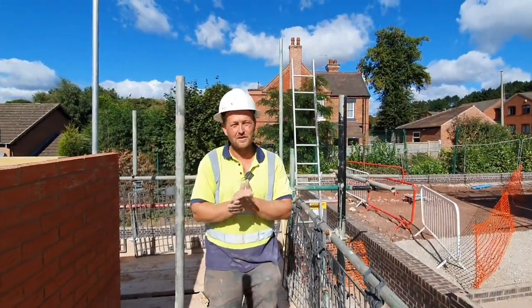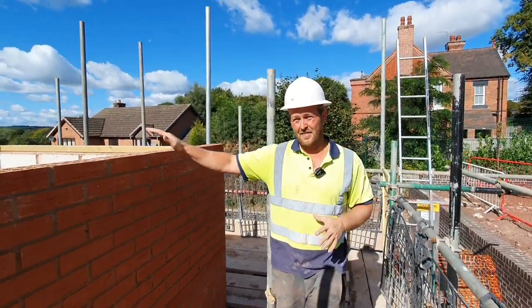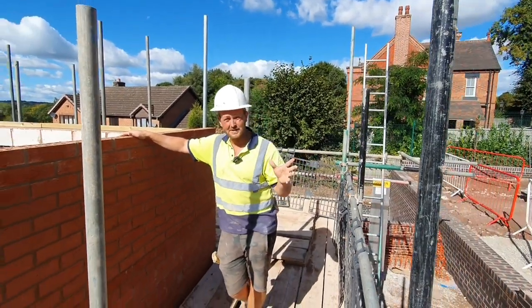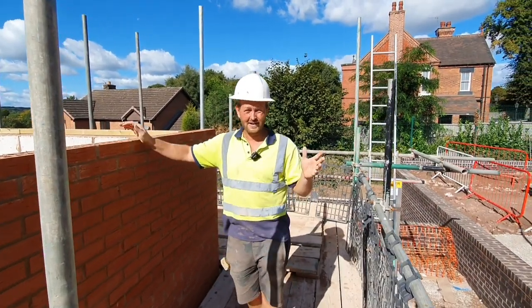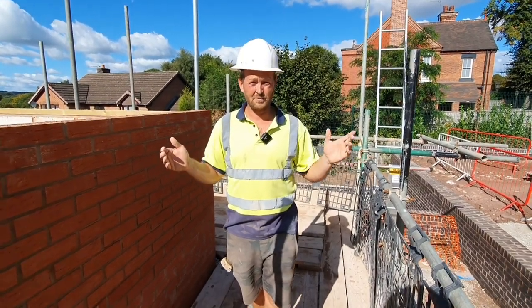Hi everyone, welcome back to the channel. You've been seeing a few bits I've been doing this morning. This is the second lift and for these bungalows, this is the height the roof goes on. I'm going to show you young apprentices, bricklayers out there who have served the time, who are just getting to grips with everything, and some stuff for you older boys that do things your own way, but this is the way I do them.